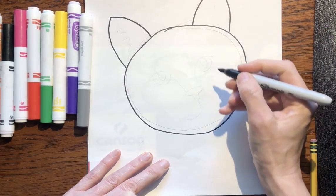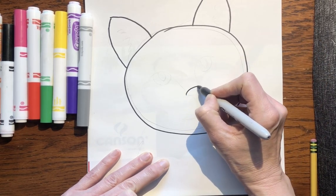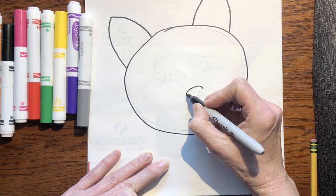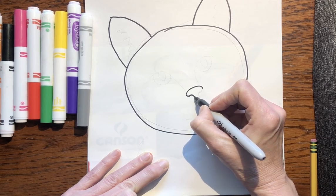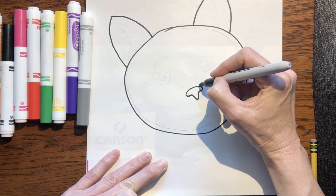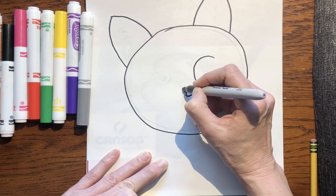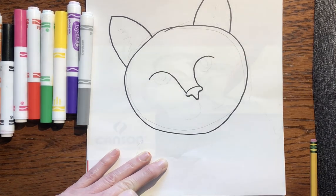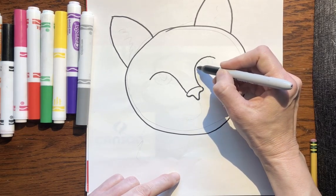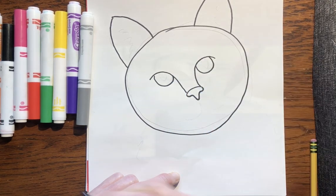Okay, next every cat needs a nose. Go in the middle of the circle and just draw a curved line. A cat's nose is kind of like an upside-down triangle but we're gonna curve it in a little bit and make it more like a T. Then you're gonna go at the top of the nose and make an arch this way and another one this way. And if I'm going too fast, just hit the pause button. Then go back up to the arch and make two circles underneath the arch — those are the cat's big eyes.